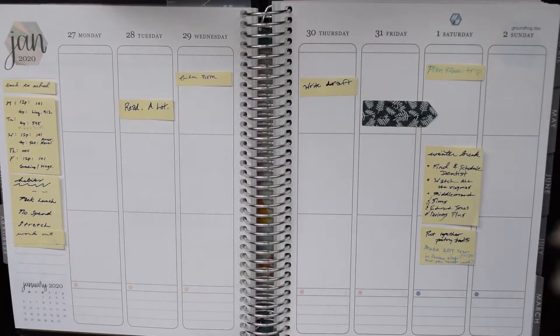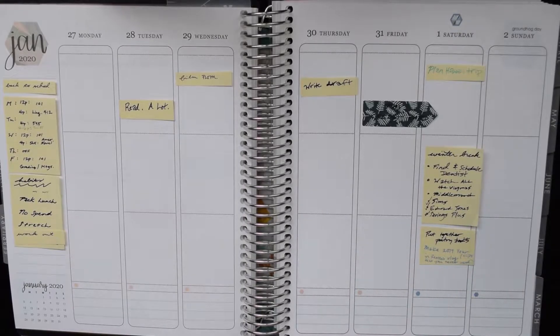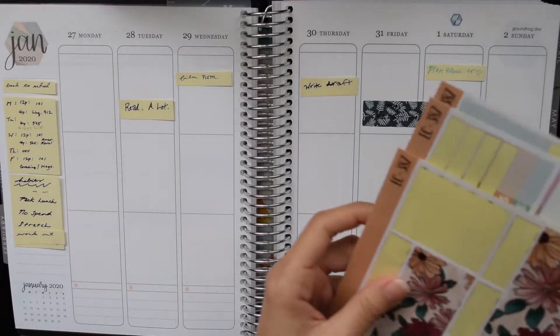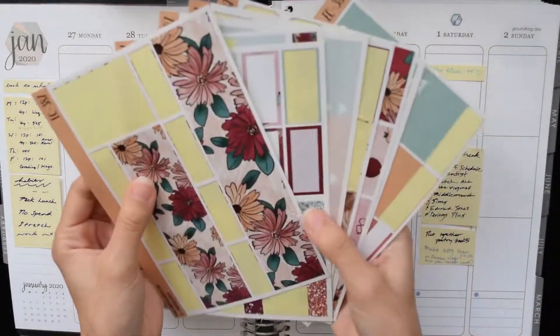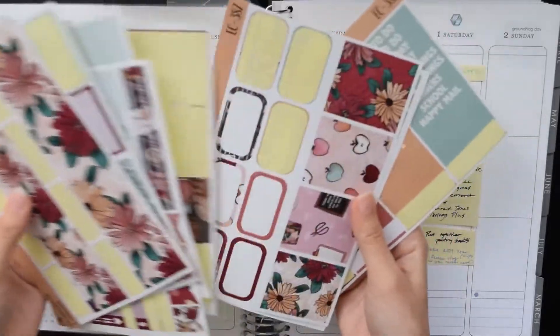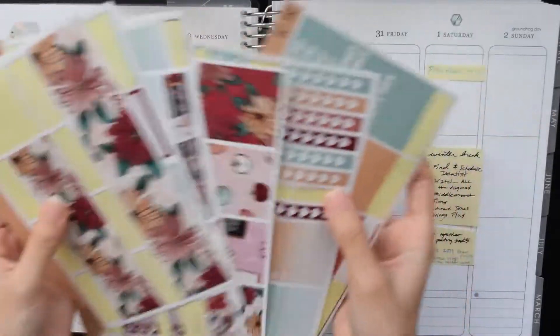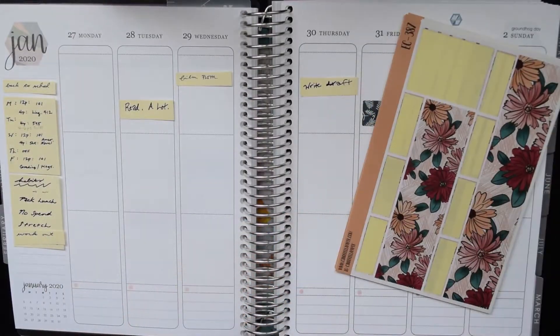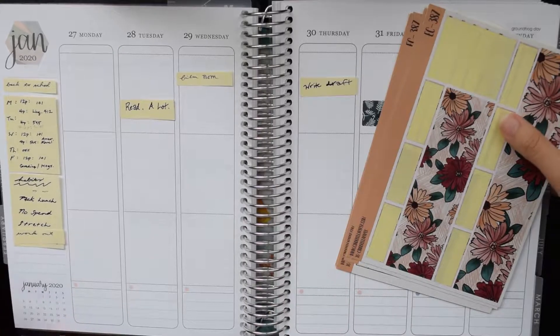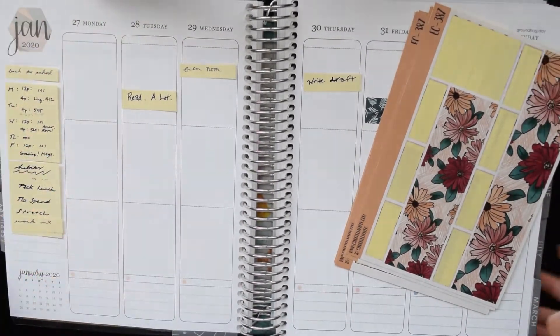Hello everyone and welcome back for another plan with me. This week we are using a kit from last week for the second time. I find that most of the time if I use a kit two weeks in a row I'm way more likely to actually use it up, instead of pushing it off until later saying I'll use the leftovers at some point and then just never using them. Plus I didn't know what else to use for this week honestly.